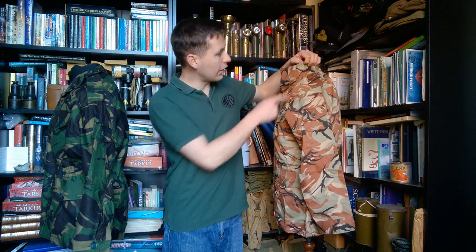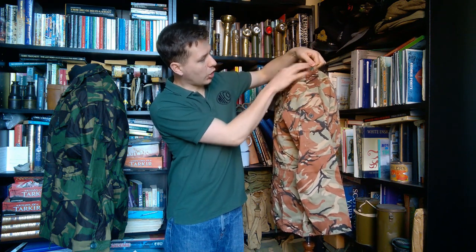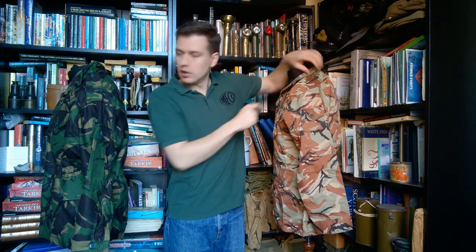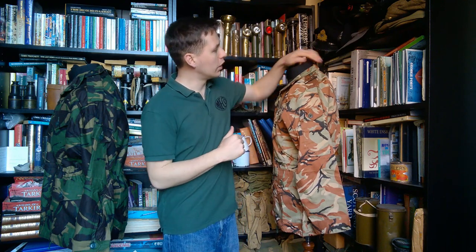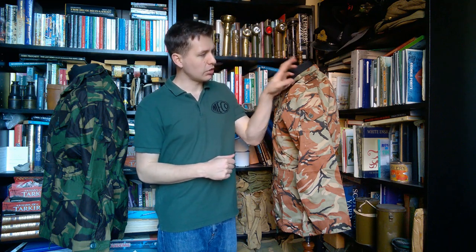Looking up to the shoulder, the epaulettes are quite long and attached into the shoulder seam in a very similar way to the British smock — a long epaulette running up toward the collar. The button is actually stitched onto the shoulder here, whereas on the British example it's stitched up at the collar, providing three buttons around the collar to allow the attachment of a hood. The button on the epaulette does double duty, securing the epaulette and attaching the hood. There's no button to the rear on this one, so that feature has been removed — you don't have the option to button a hood onto the smock. The epaulette is slightly shorter in consequence, and the button is down on the shoulder rather than up at the collar.